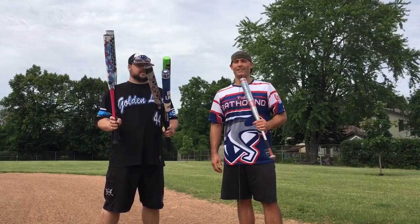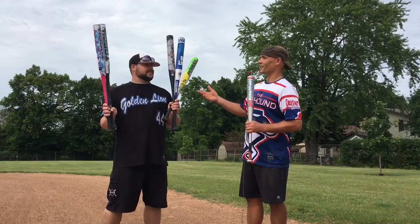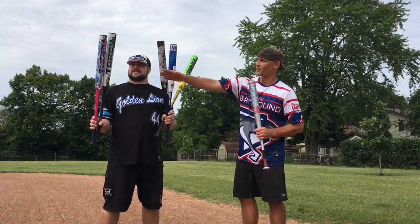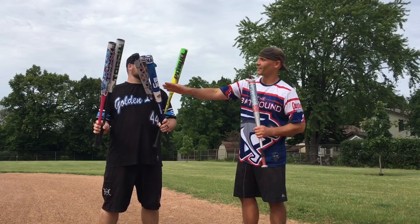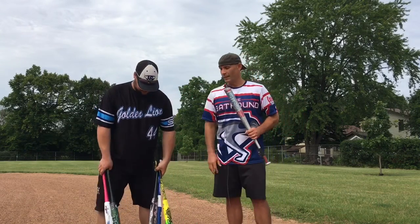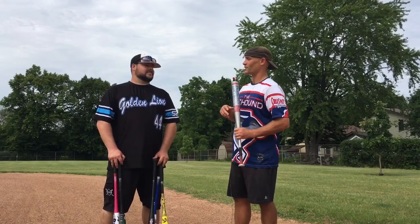Hey, this is the Bat Hound, looking at some of the best ASA softball bats today. I'm here with Tony, who is going to swing some bats for us and rank order them. We have the Monsta Torch Light, Monsta Torch Juiced, the Monsta Sinister, Anarchy Bud Light with a one-ounce end load, and the Anarchy Pit Bull. He'll swing all of them and then rank order them.